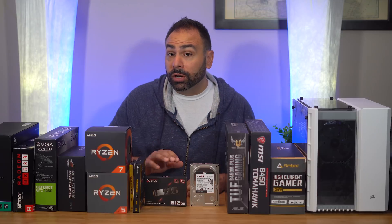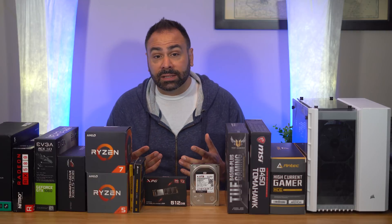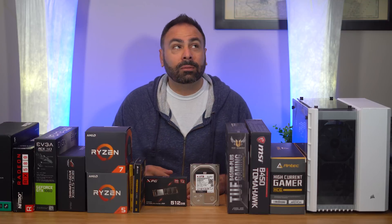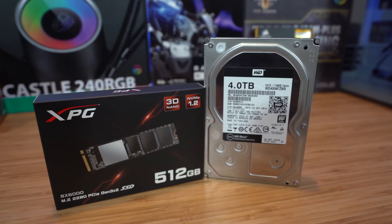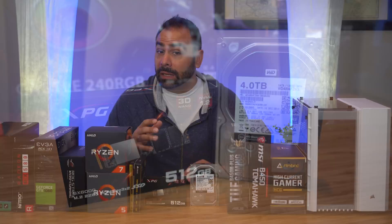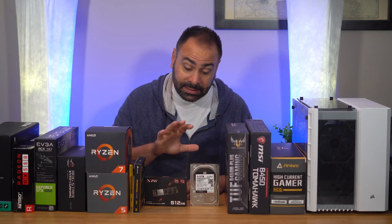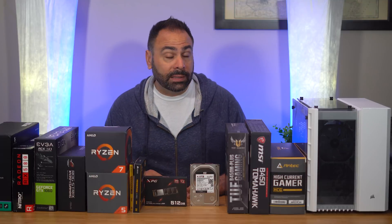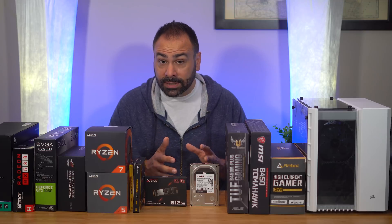After memory, we move on to storage, and for this I recommend a couple of different things. First, you'll want a decently fast SSD for your operating system. We're going to use Adata's SX6000 512GB M.2 NVMe SSD — it's not the fastest out there, but it's relatively inexpensive; I got this one for $100 on sale, and it has good initial capacity. You'll also need a larger storage device for your video files, and trust me, these things add up fast. I recommend at least 2TB of mass storage to start. This is a WD 4TB Black drive, and I definitely recommend sticking with spinning platter hard disks for this purpose given the cost difference at this capacity level.